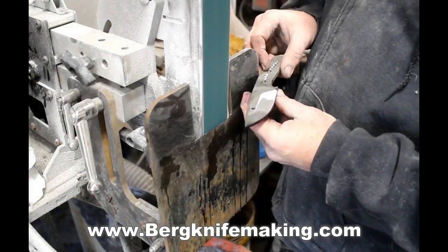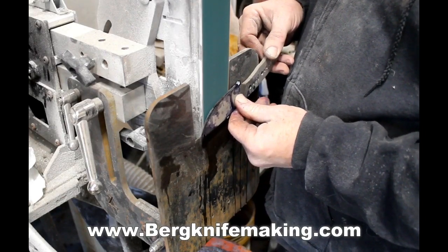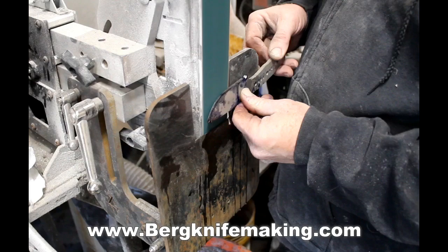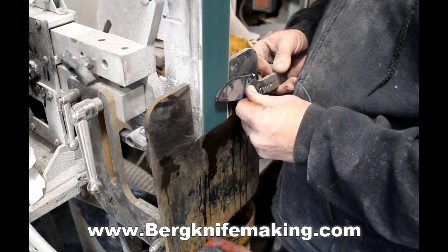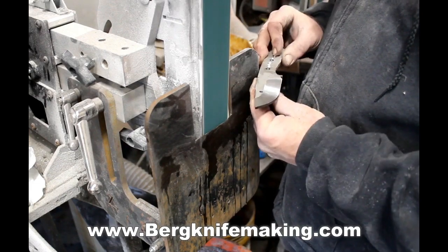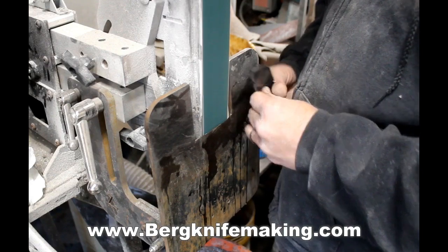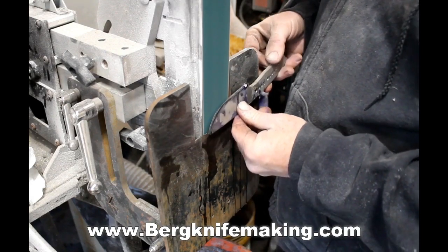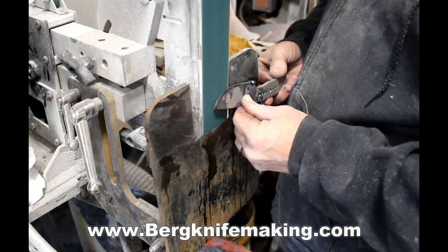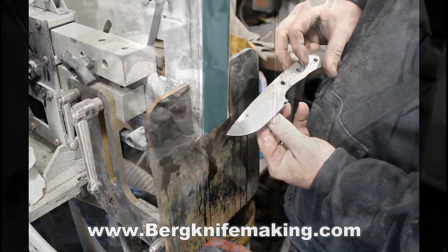Just doing the rough grinds here — they don't have to be perfect, but it is a really good opportunity to practice and get the feel for doing the finished bevels, which will be done after heat treating. The rough bevels I do usually with coarse grit depending on the thickness of the steel. I could use a 36, I can use an 80, but most times on these small knives I'll end up using a 60.